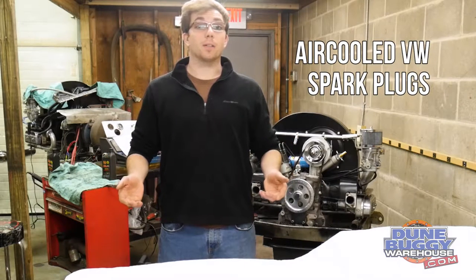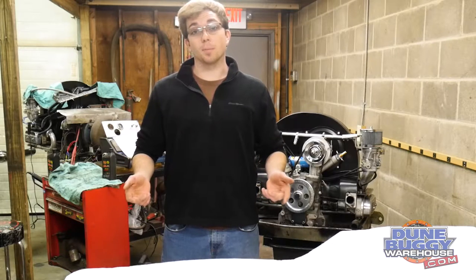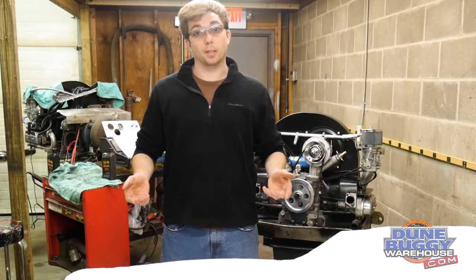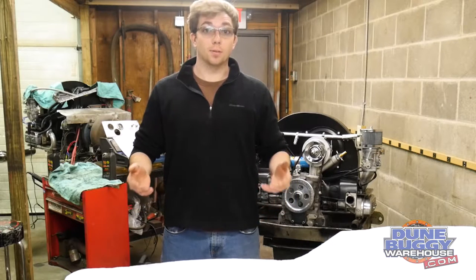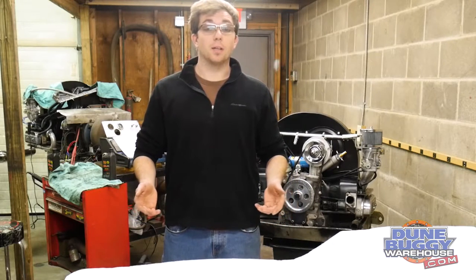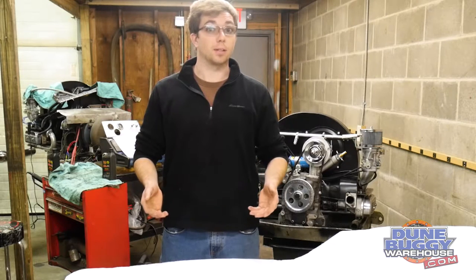Hello, this is Austin from dunebuggywarehouse.com. Today we're here to talk to you about the different types of spark plugs that can be used in an air-cooled Volkswagen engine. Now there are several different air-cooled Volkswagen engines and several different heads used throughout the years, so a lot of people get confused about the different types of spark plugs that they need for their engine.